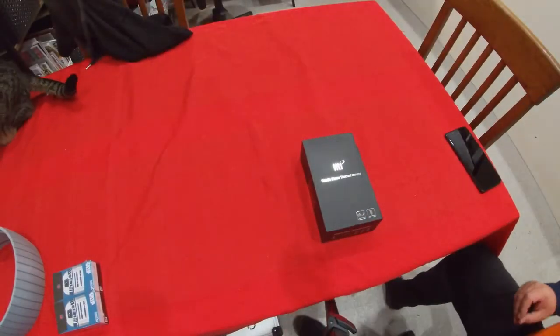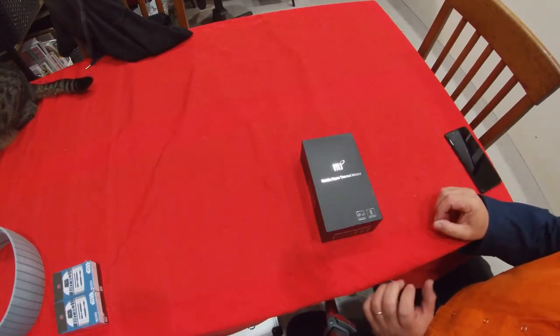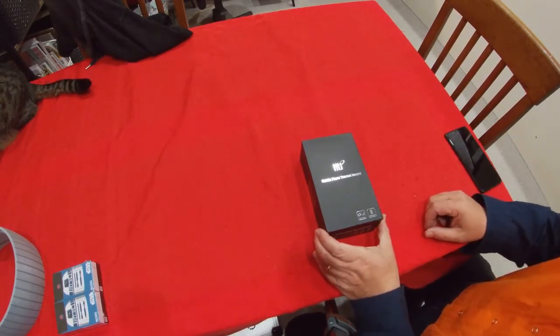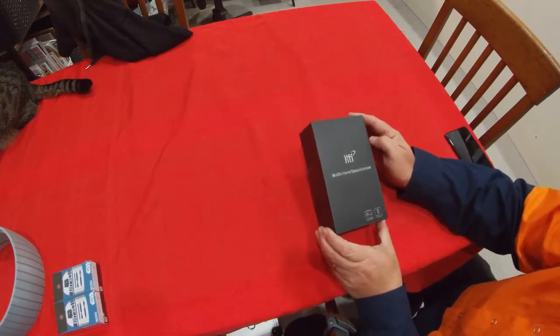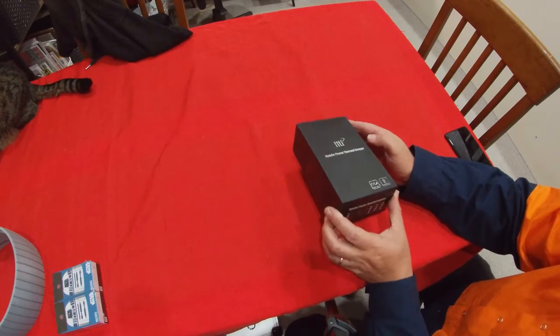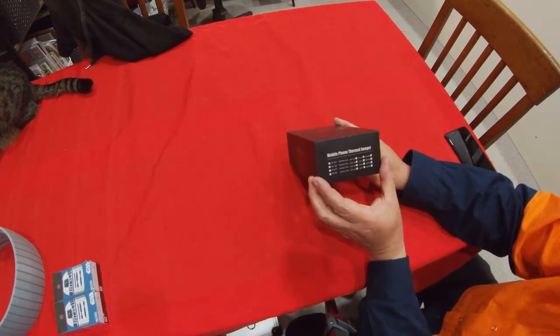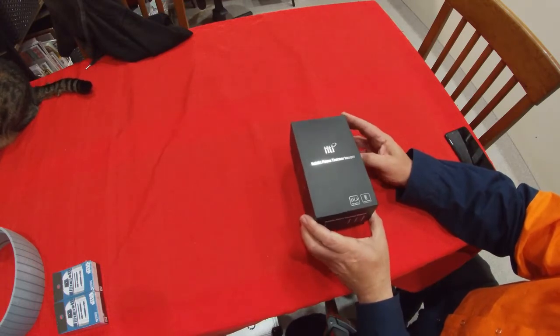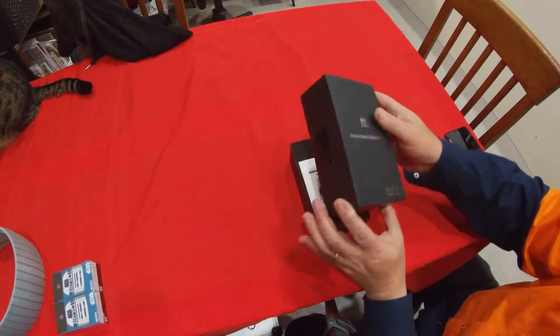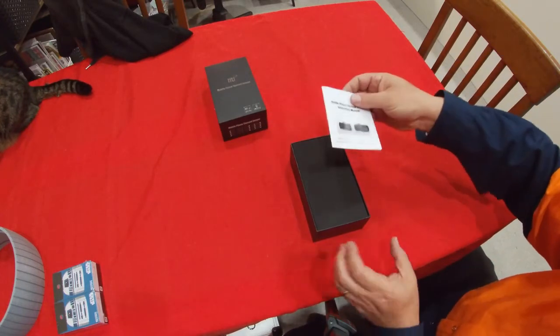Hello makers. In this video we're going to be unboxing and looking at a thermal imager. This thermal imager was made by HTI — it's a HT-101 thermal imager designed to plug into a mobile phone for image capture.